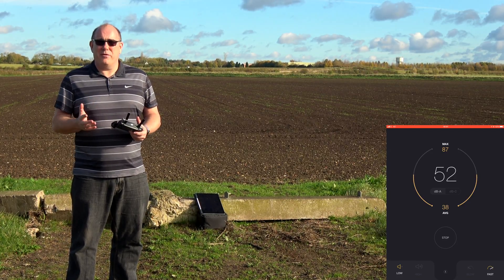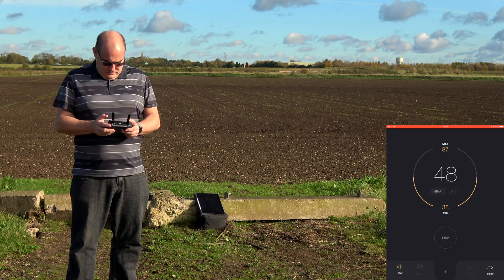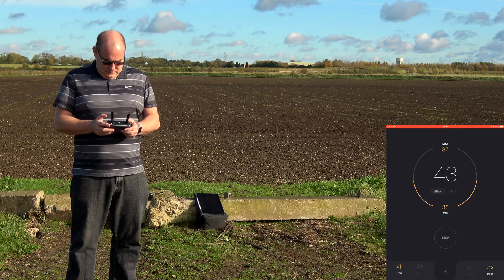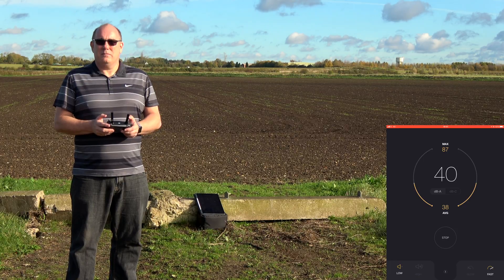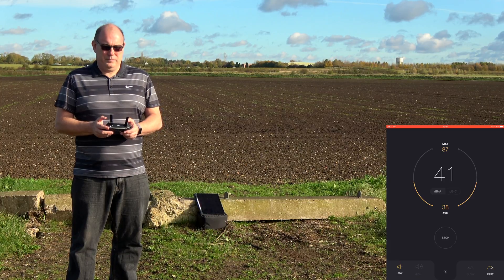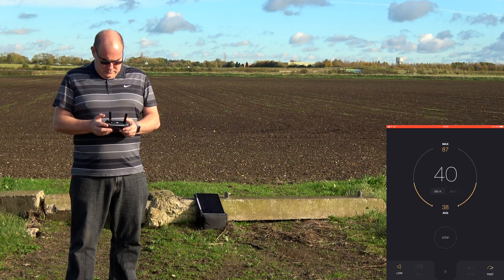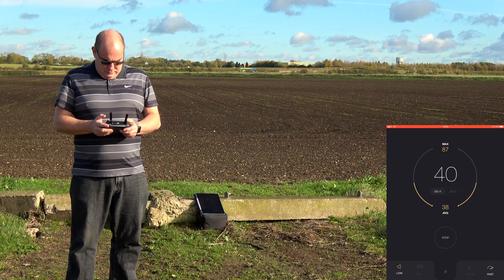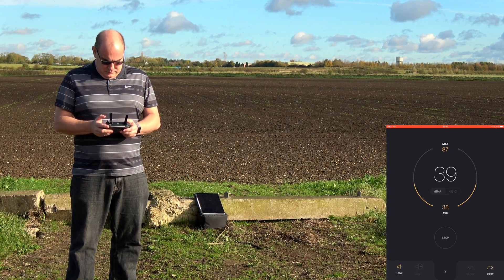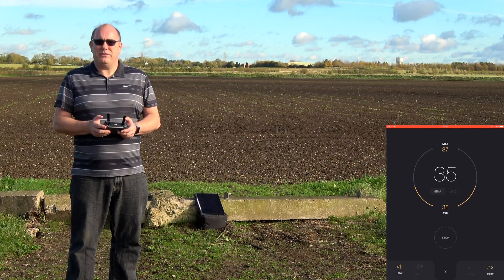We're at 10 meters — time for a measurement. Time for 50. That's 50. Time for 100. That's 100 meters.